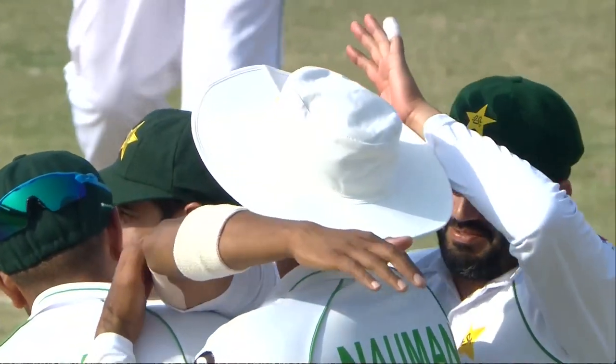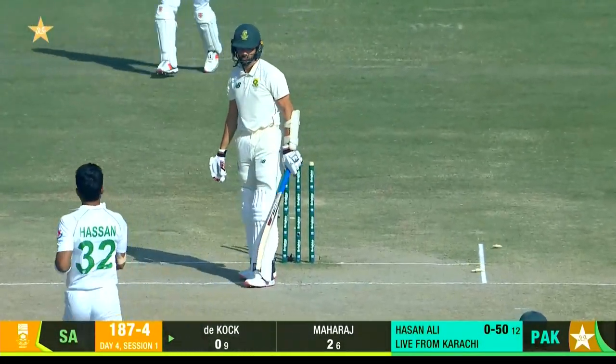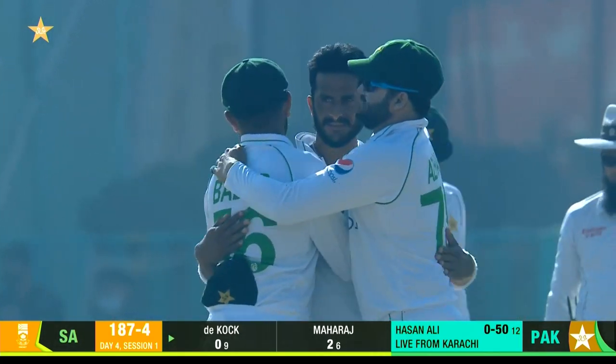Under pressure, South Africa now. Ball in — that one kept low. Hassan Ali does the job for Pakistan. What a blow!